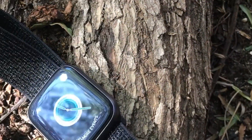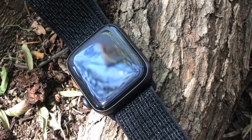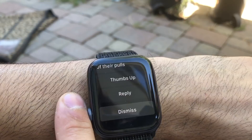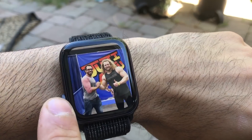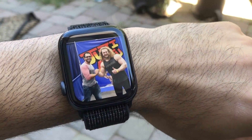With that new slightly larger body and 60% body-to-screen ratio, reading your text messages and seeing images sent to your wrist is a lot more pleasant than it was in the past. Before, I still had to take out my phone at times to make out some images. With this one, I'm less likely to do that.